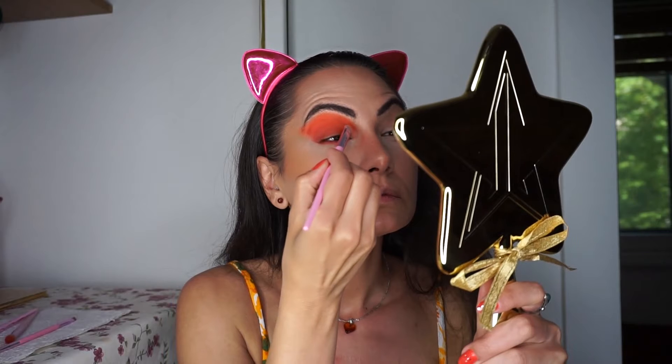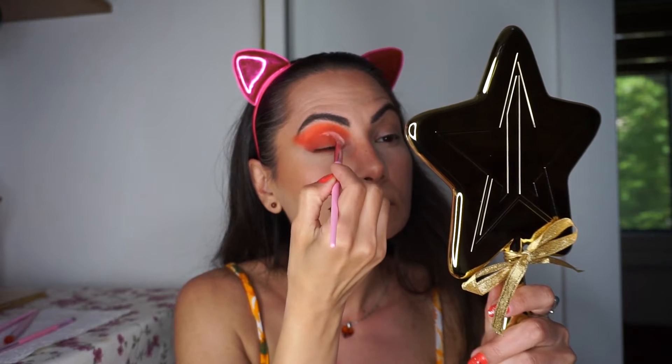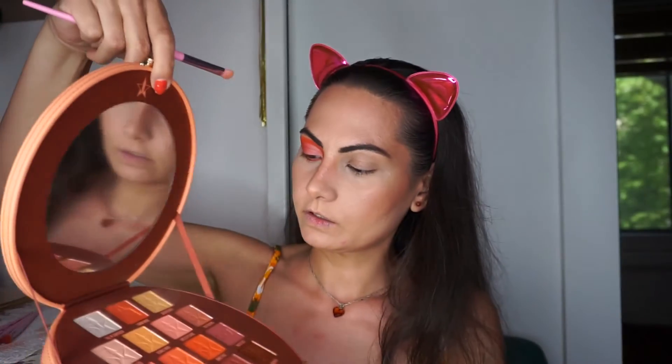Right now I will cut a crease with the concealer using JS10, a flat brush with synthetic fibers. Then with a larger synthetic fiber brush, JS11, I'm applying 'Sliver of Sanity' over the concealer. Okay guys, does this look like a sunset to you? To me it still doesn't quite look like a sunset.